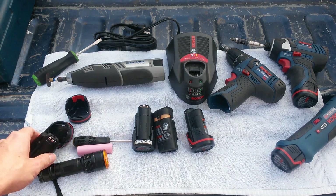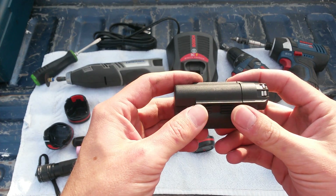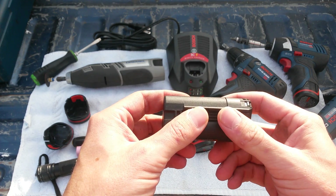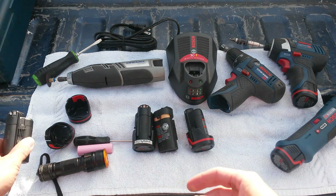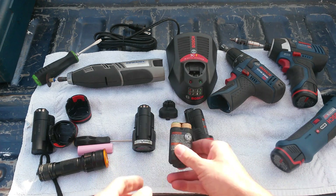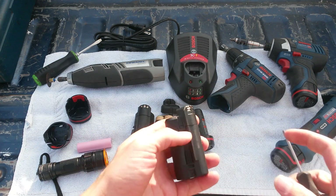If you notice on the battery it says '3 INR 18/65' — a lot of battery geeks will probably recognize right off the bat that that means there are three 18650 batteries in there, and sure enough when you open up the battery, there are.